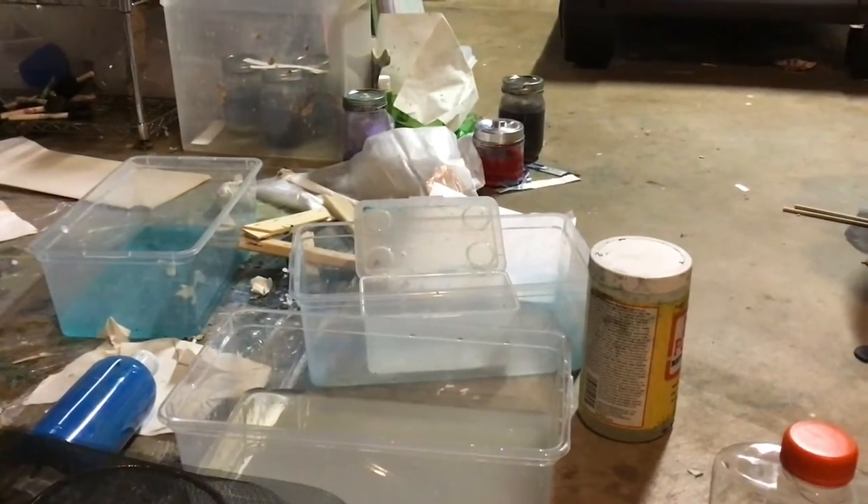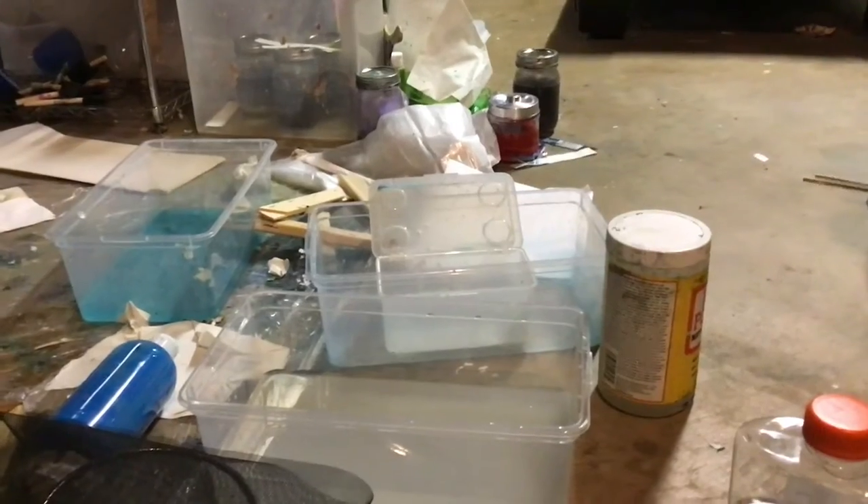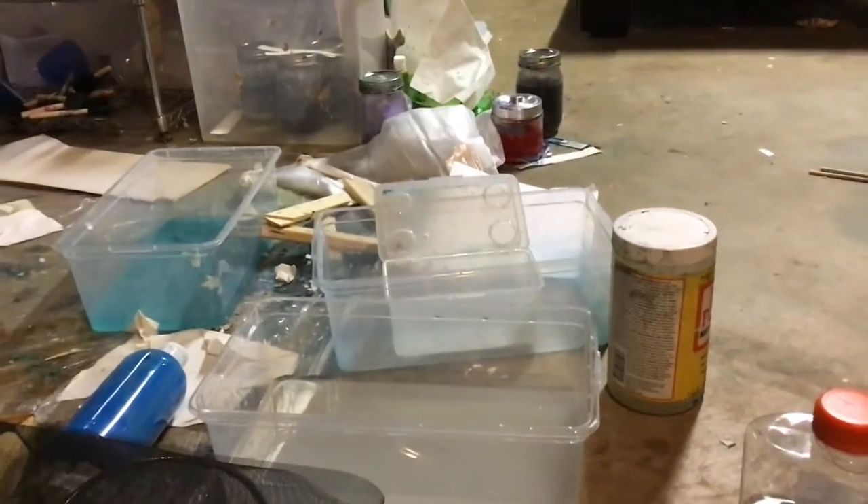I said only two materials, but I guess it's four actually. You'll need water, a basket, glue — only a slight bit — and printer paper. Super easy.